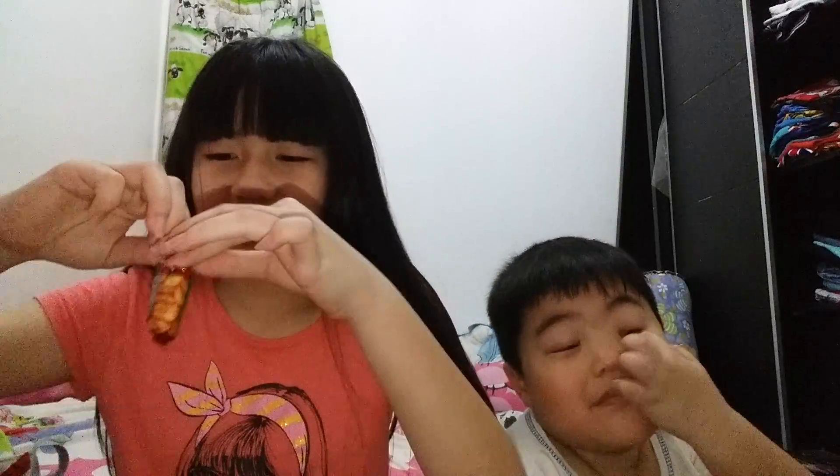We're going to start now. I have no idea if this is like a chocolate bar or a granola thing — I have no idea. So we're going to share it. We have a cold drink ready. Let's open it!